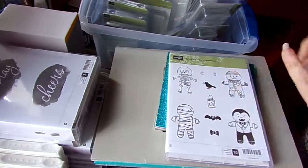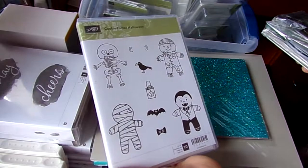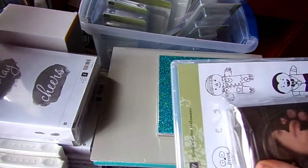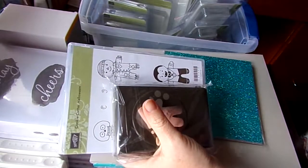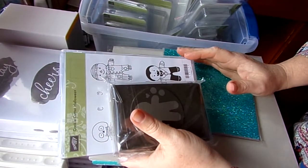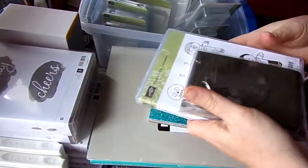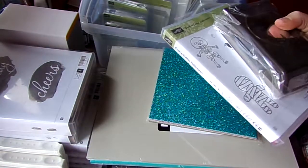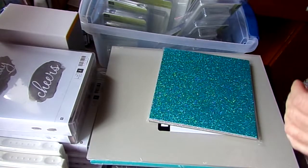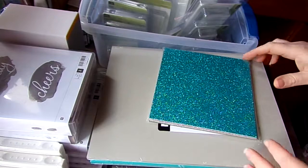I'm going to start with what I got on eBay, and it's just these two items. I got the Crooked Cutter Halloween because this is retired. They don't make it anymore. This was from the holiday catalog and they don't sell that anymore, and they didn't have it in the clearance area anymore, so I got these two pieces on eBay. I really wanted that set and I didn't get around to getting it because everything had kind of exploded at that time.